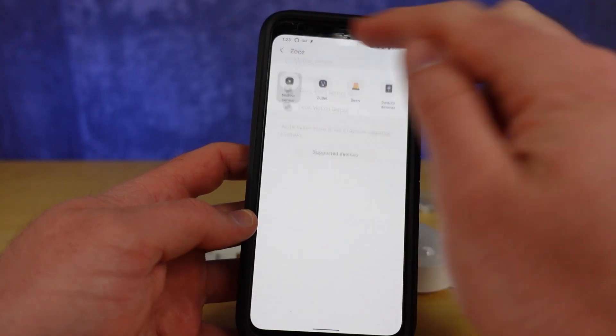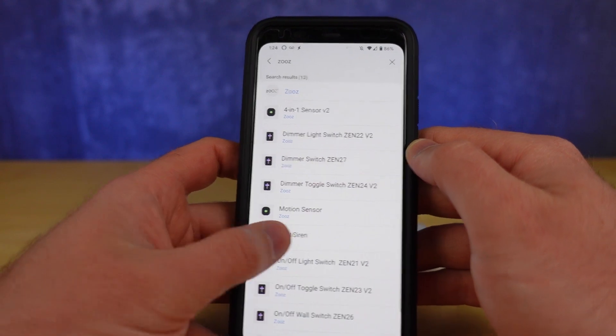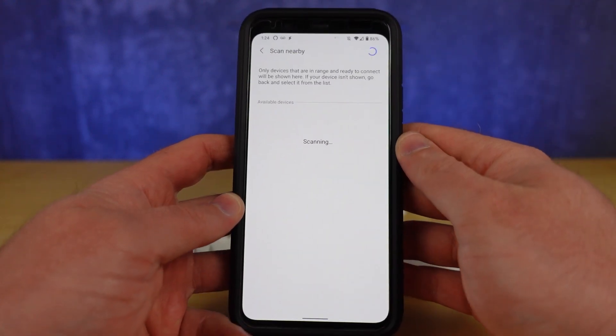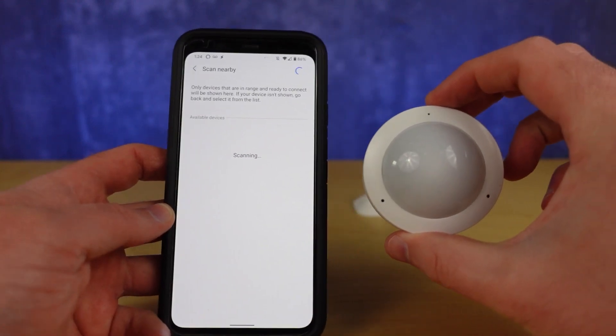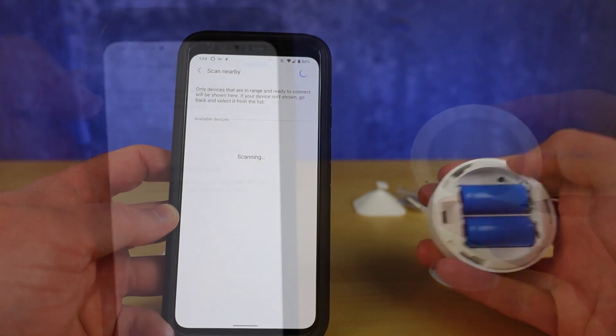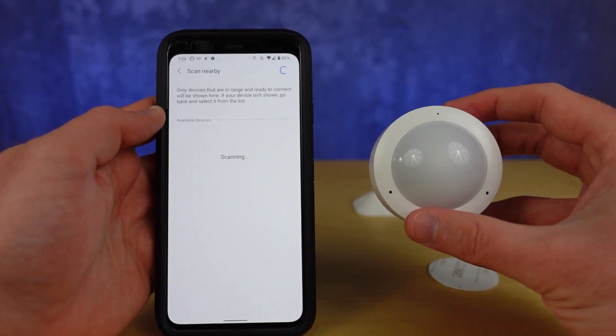Let's finish pairing. Hit the Add Device button in the SmartThings app, then hit Scan Nearby. You can manually start the pairing process by clicking the Z-Wave button three times rapidly. The light will blink to let you know you've done this properly and stop blinking once paired.